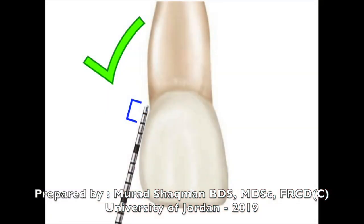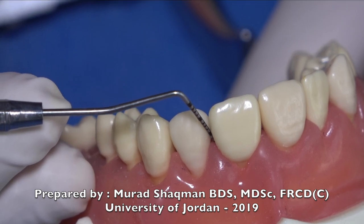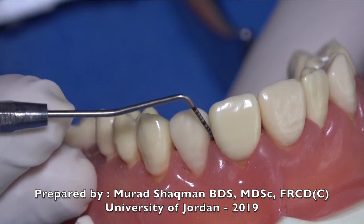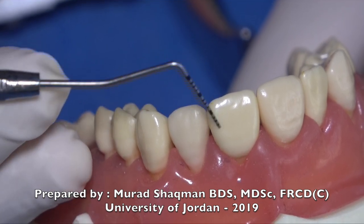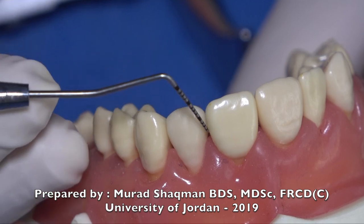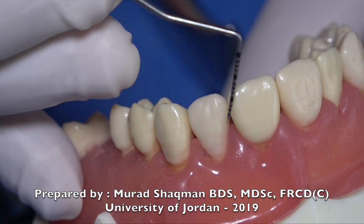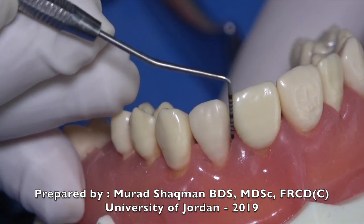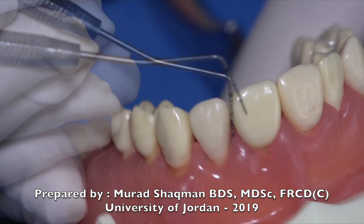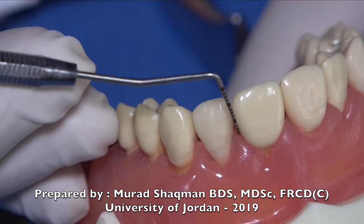You keep the first two millimeters of the probe flat on the surface you're probing and you slide the probe along that surface. When you want to switch from probing the distal of the central to the mesial of the lateral incisor, your probe is supposed to go out, tilt, and then go into the sulcus on the mesial of the lateral incisor. Don't maintain the same angulation and probe everywhere — that's not good technique.